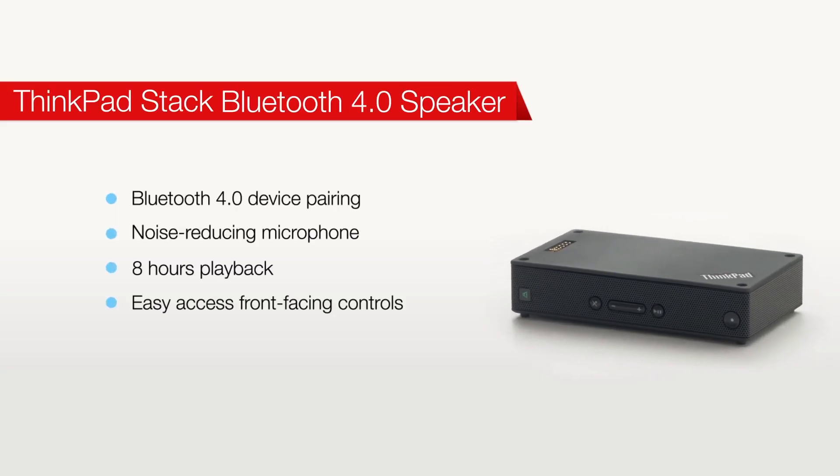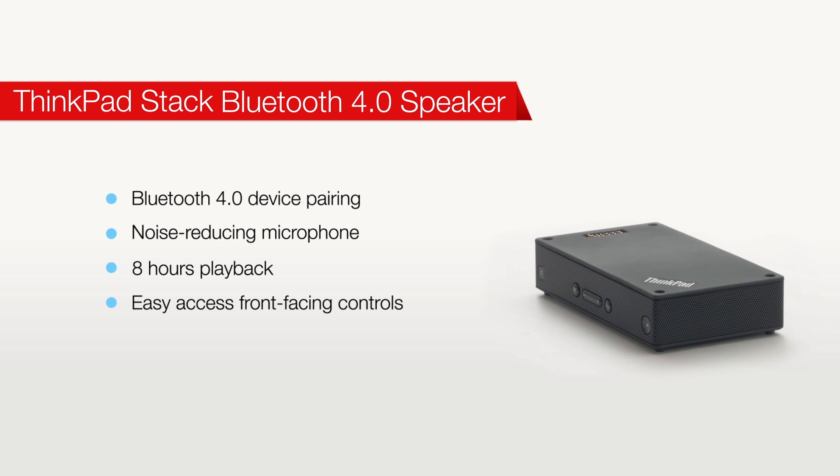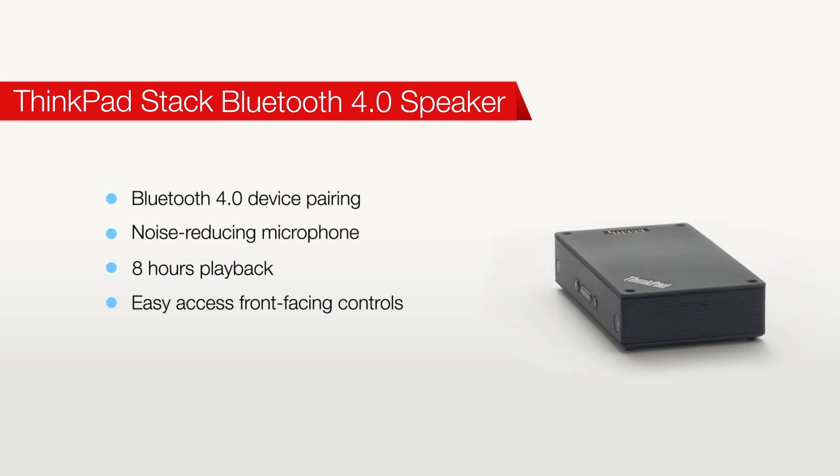First we have the Bluetooth 4.0 speaker, which is a great mobile conferencing and entertainment tool. It has a noise reducing mic, eight hours of playback, and front facing controls for easy access when you're conferencing on the go.